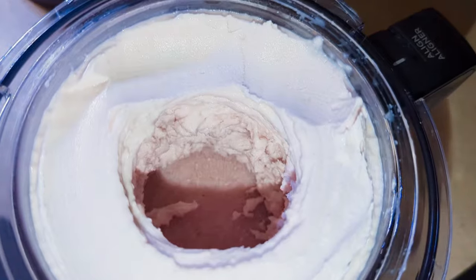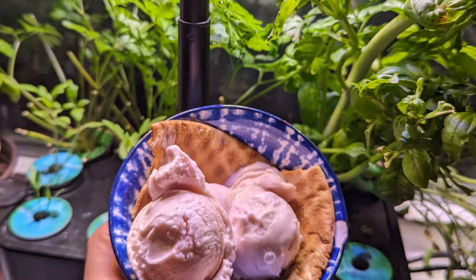Fresh strawberry ice cream. We did good, kids.